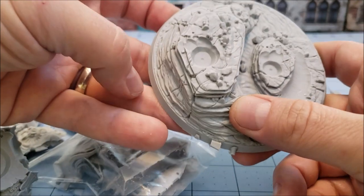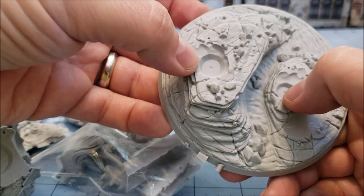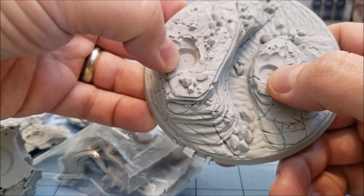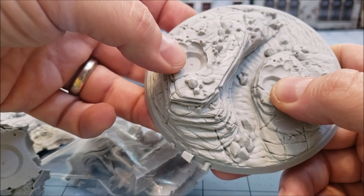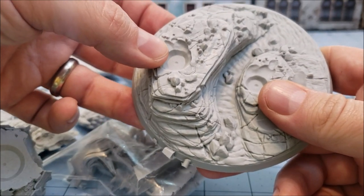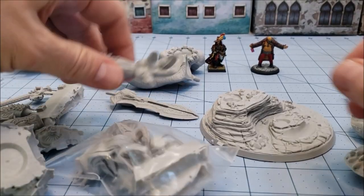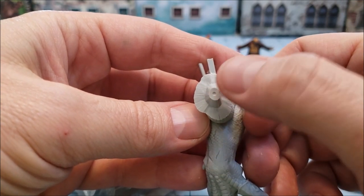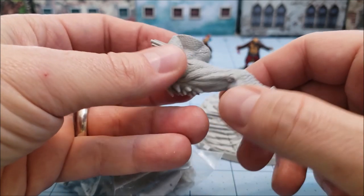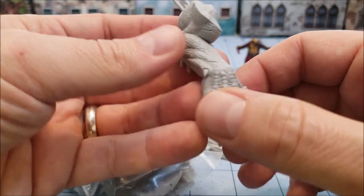I've mentioned this before, but it bears mentioning again — if it's the first time you've seen any of my videos on Creature Caster's models, we do have these slight little mini indentations. For the longest time I could not figure out what they were for, until it finally dawned on me when I was putting one of the other models together. They've already got the spots pre-marked where you need to actually put the pins. So if you're going to pin the model together — which with big, huge stuff like this you probably should — it's all there.